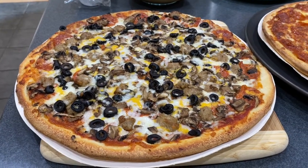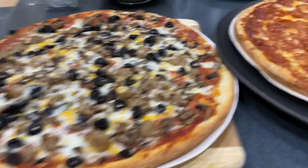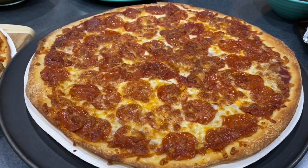While waiting for the barbecue to cook, I baked the pizza that I bought earlier. I have here cowboys and pepperoni pizza.